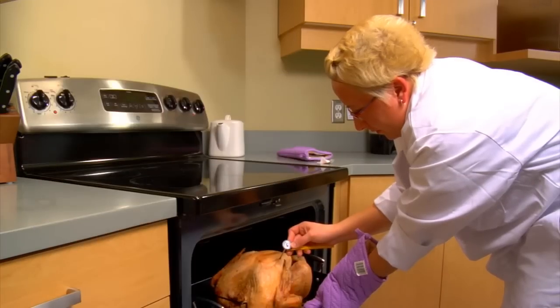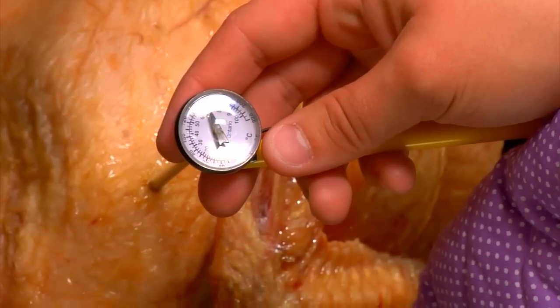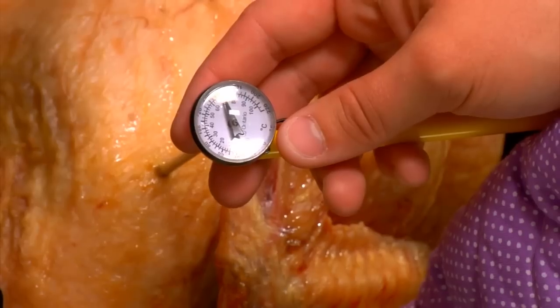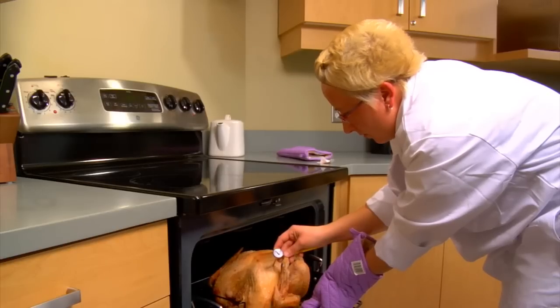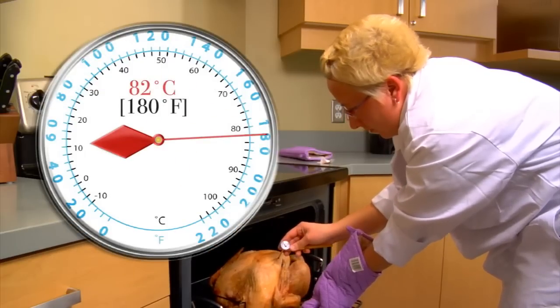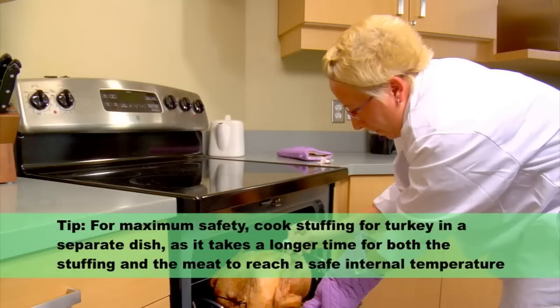For a whole turkey, place your thermometer approximately five to six centimeters, or two to two and a half inches deep, in the thickest part of the turkey, away from fat, bone, or gristle. Wait at least fifteen to twenty seconds, or until the needle stops. Check the temperature in a few places to make sure all parts are cooked to an internal temperature of eighty-two degrees Celsius or one hundred and eighty degrees Fahrenheit. Be sure the food holds the required temperature for at least fifteen seconds.